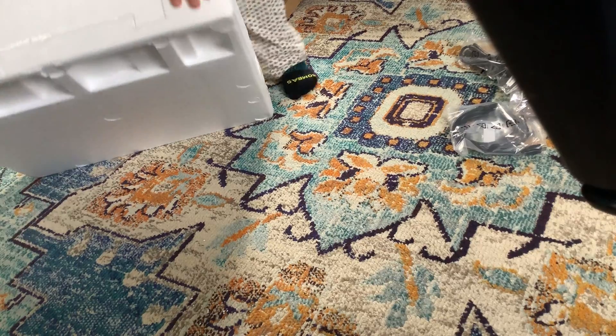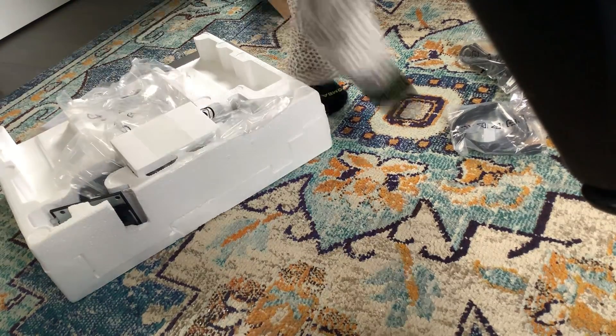Okay, here is the monitor. So we've got our combo setup going. Here's the bag with a little bit of stuff in it.